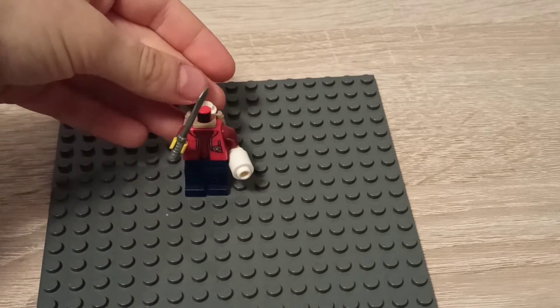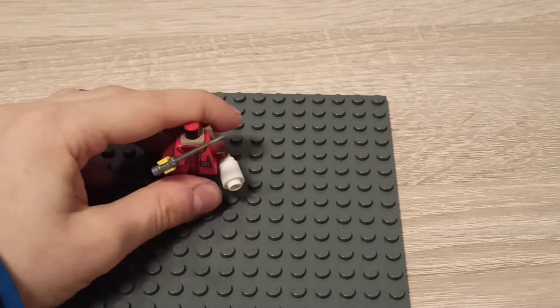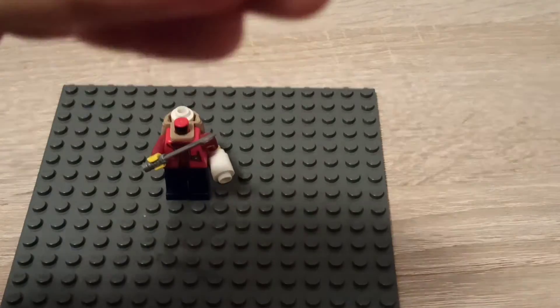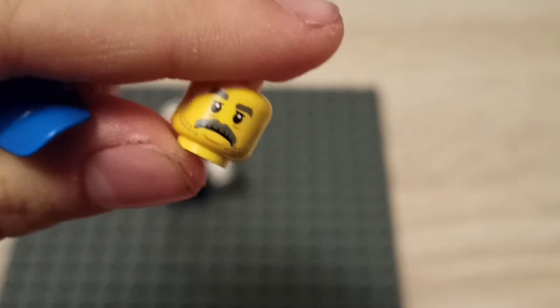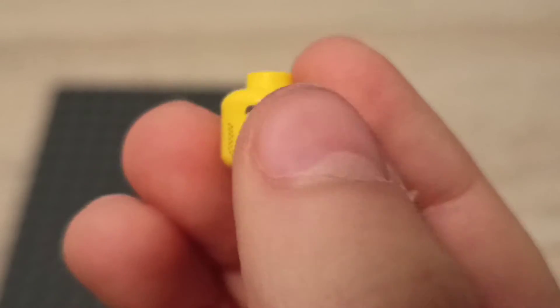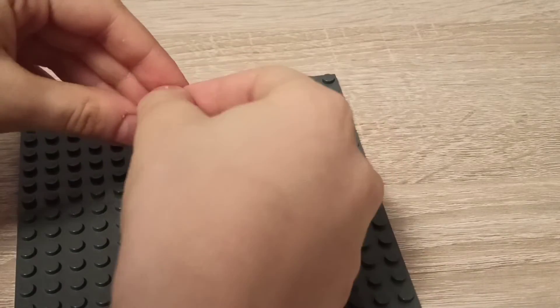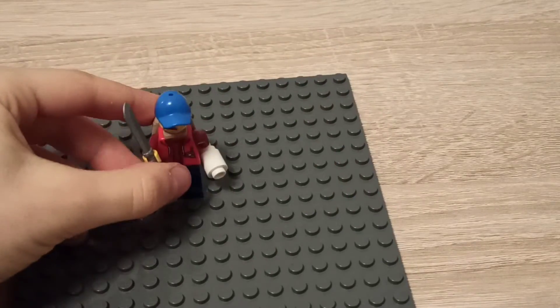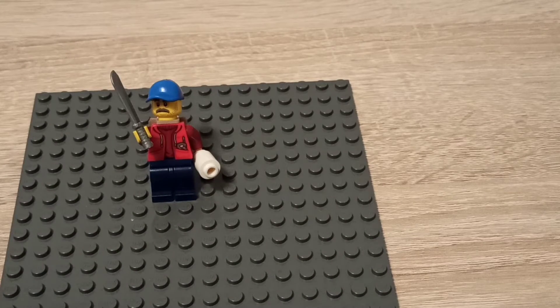You're going to need one more of this cylinder piece and put it on the backpack. We're going to get him this cool old dude head — he has a mustache, he's like 'oh man, what did you do?' It's good for a medic. The medic is very cool.